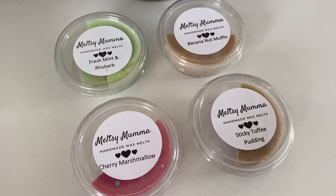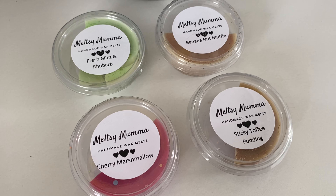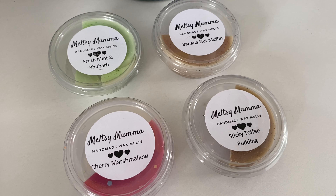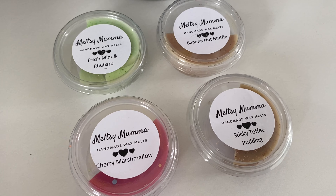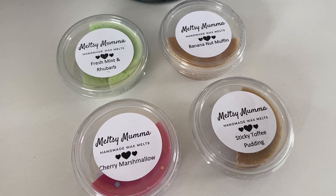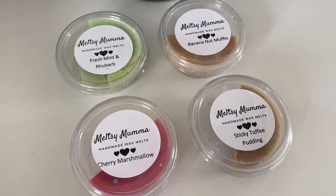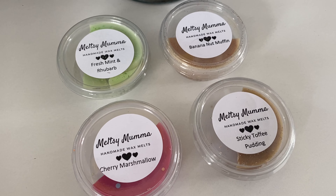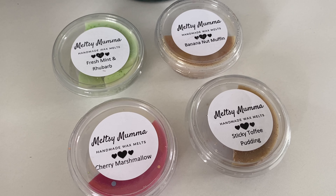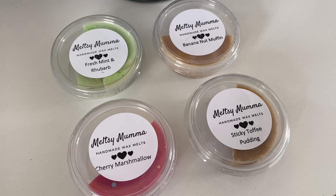My favorite was sticky toffee pudding, second was fresh mint and rhubarb — very different from anything I'd normally go with and I loved how refreshing it was. Banana nut muffin was third and cherry marshmallow came last, not because it was weak but because it was a bit too sweet and sickly for me — though if you like that, you'd love it. For throw ratings: sticky toffee pudding eight out of ten, fresh mint and rhubarb seven, banana nut muffin six, and cherry marshmallow five to six.